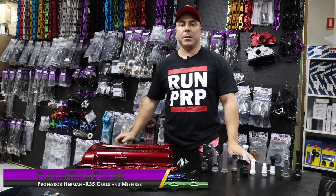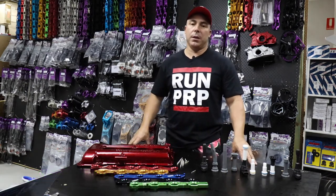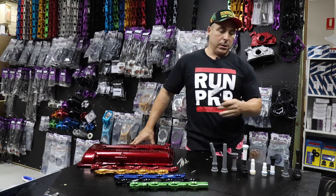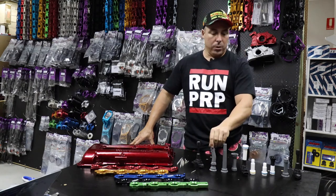Hi, this is Herman from Platinum Racing Products and I'm going to walk you through a bit of troubleshooting with misfires, R35 ignition coils, and our various stalk kits — whether it be gen next silicon injection, rubber molded, or our existing older Teflon composite type machined stalks.